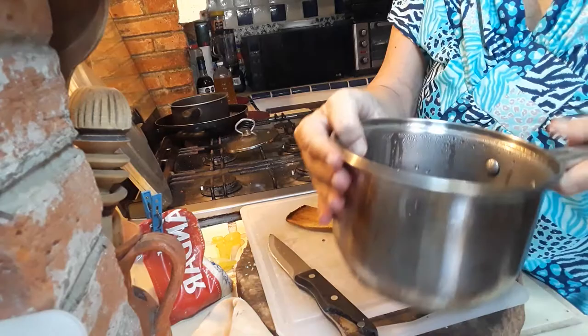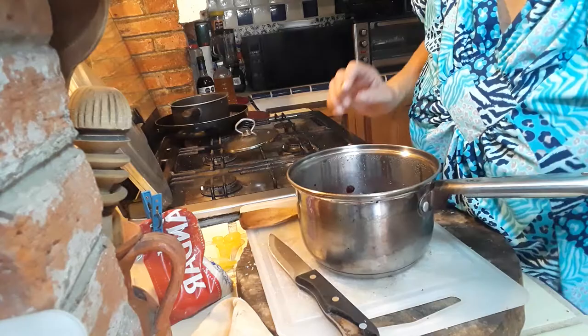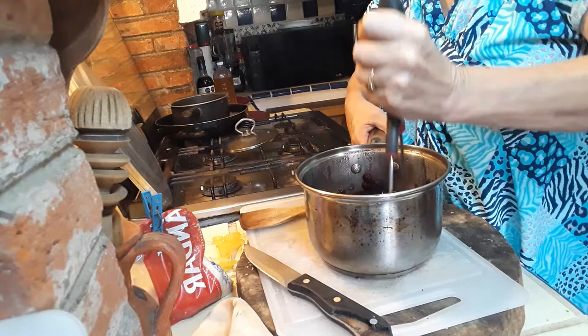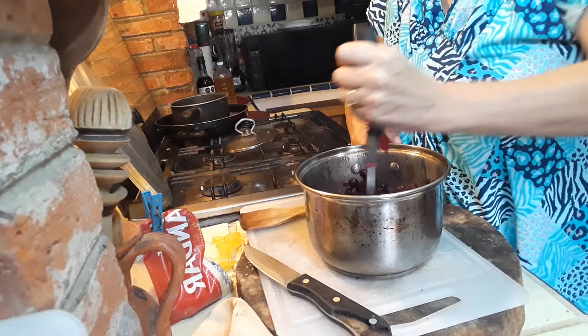I left them for about ten to twelve minutes. This is what it looks like right now — there's very little water left, but the berries have swollen up nicely. Now I'm going to try to crunch them a bit using a potato masher. You can use a blender or mixer if you prefer. I just want to mash them a little — I don't want all the berries completely mashed, just some of them.